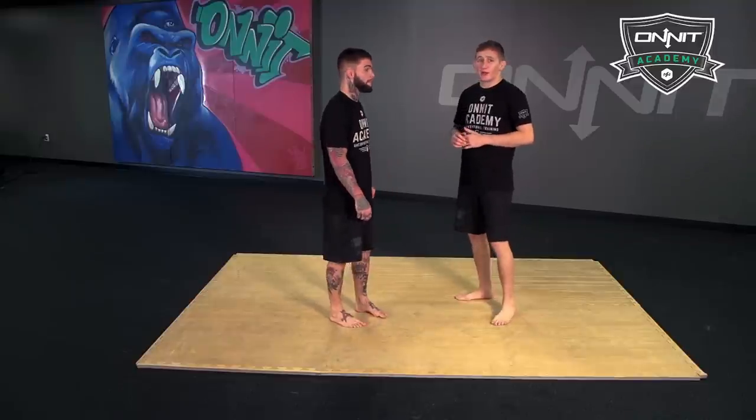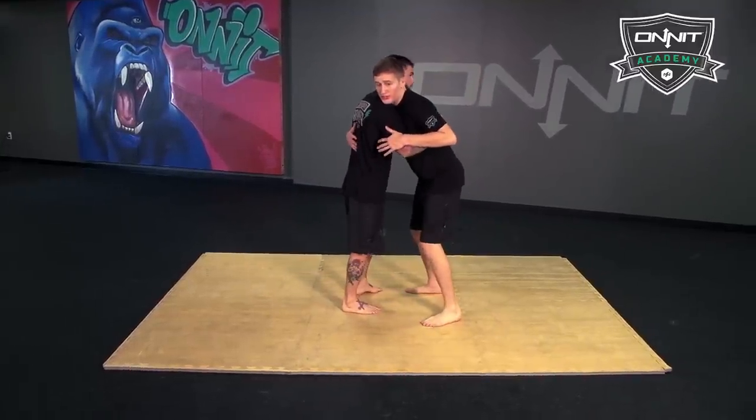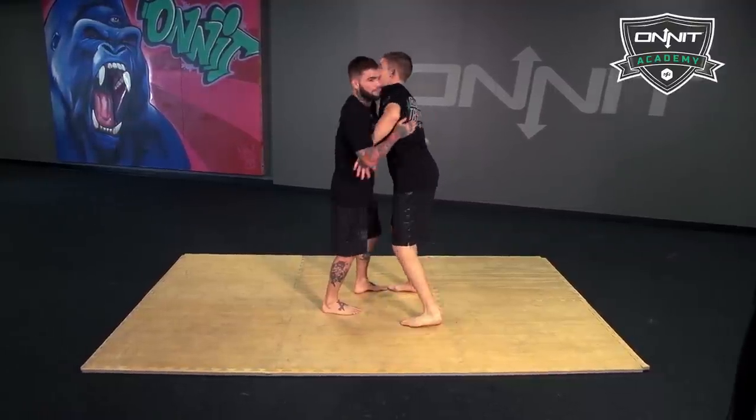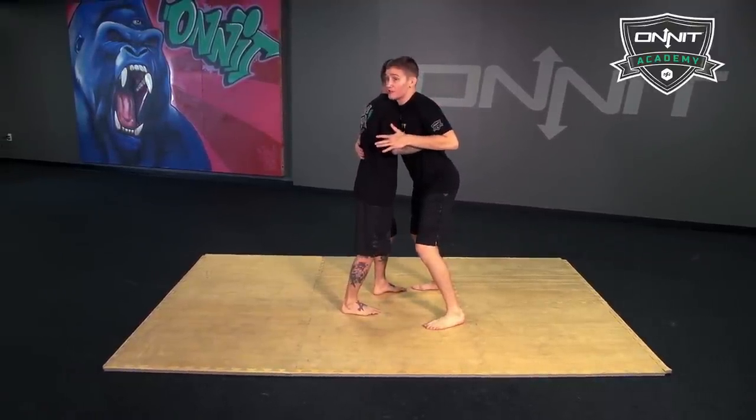I've actually used this takedown in a couple fights and it works really well for me. Usually you're in this battle of trying to exchange underhooks — you guys are fighting, but sometimes somebody gets double unders, and that's what I'm looking for.